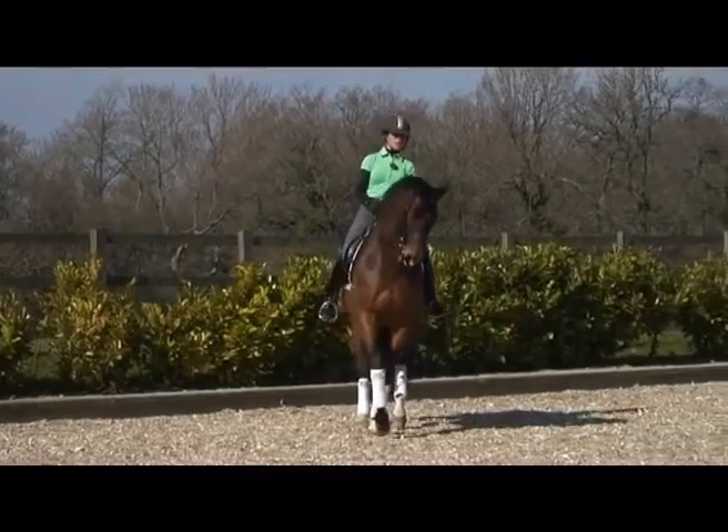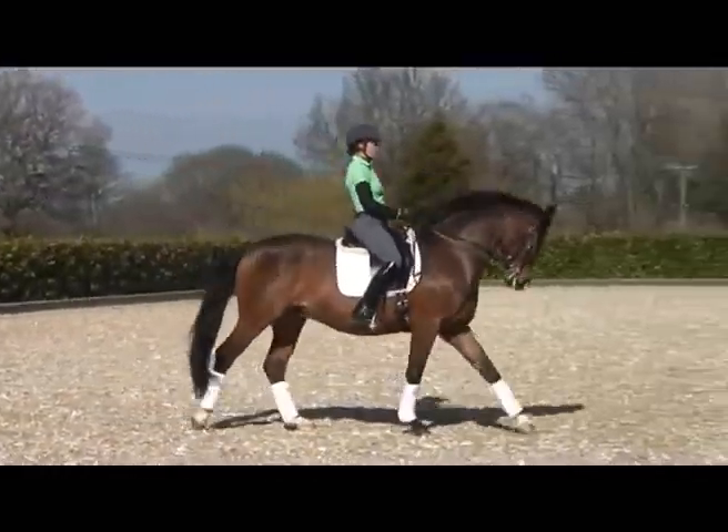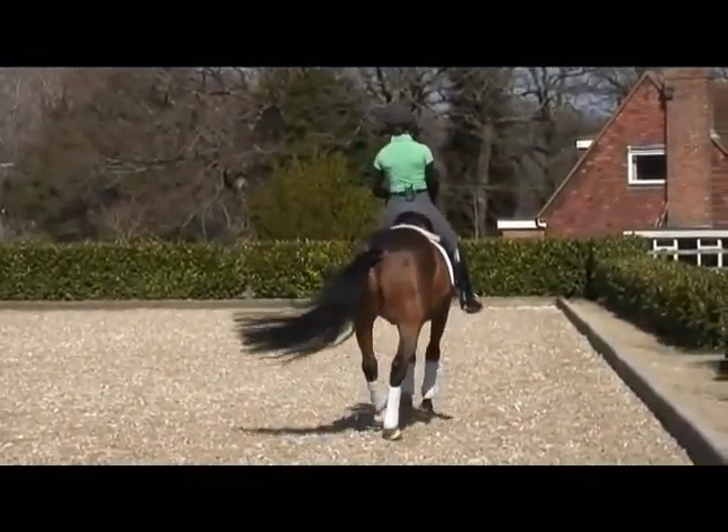Haunches in, turning the forehand. There — he tries to get too loose on my inside rein. Steady. Good, good, good boy.